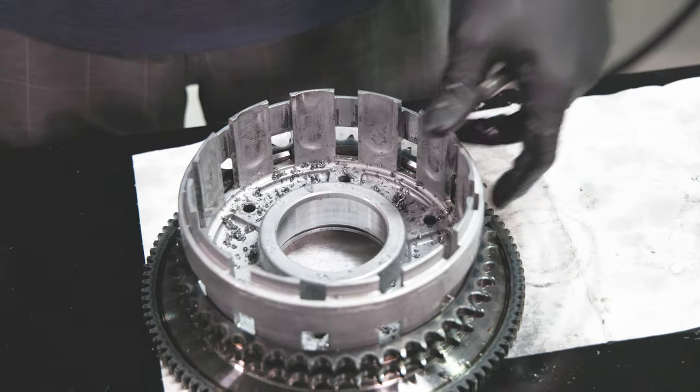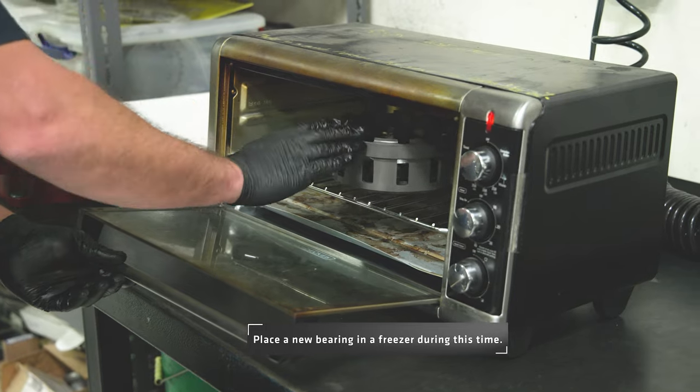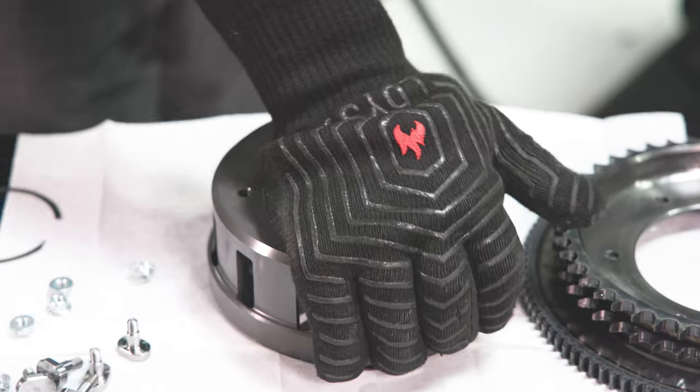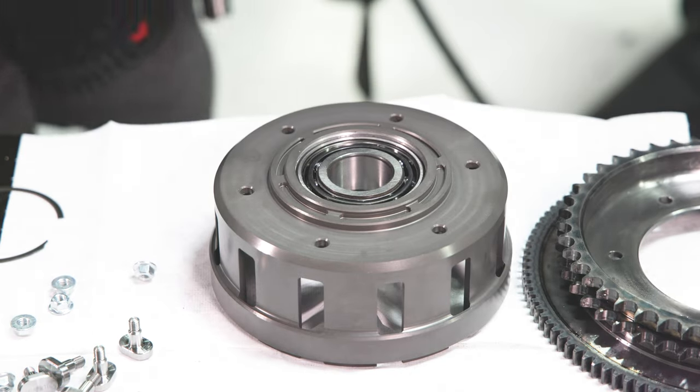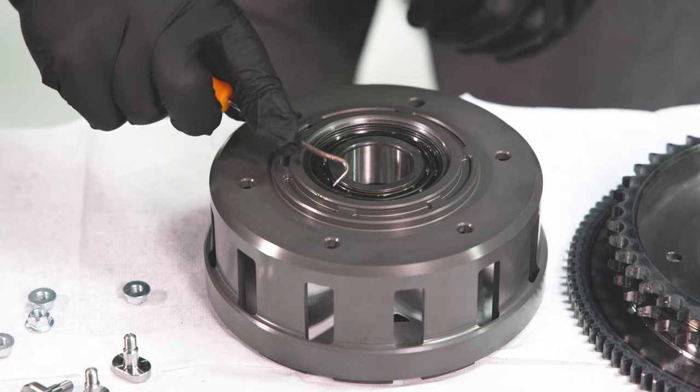Separate the ring gear and clean off any debris. Place the Recluse basket in a preheated oven at 400 degrees Fahrenheit for 15 minutes. With the basket heated and the bearing cooled, the bearing should drop right into place in the basket. Install the included snap ring into the basket.